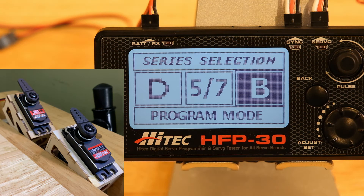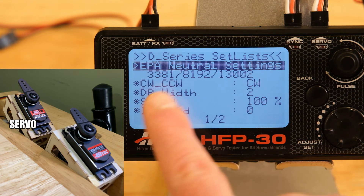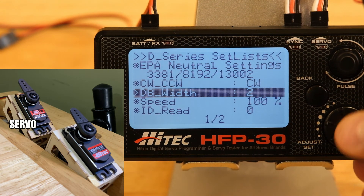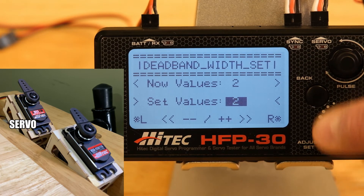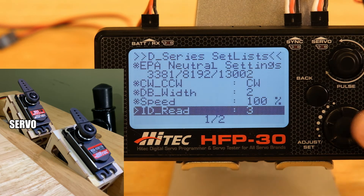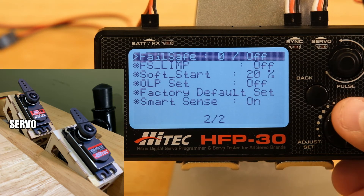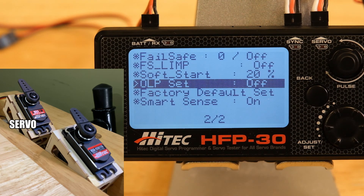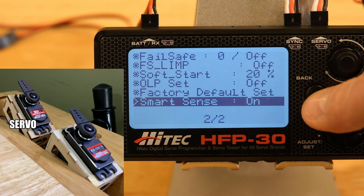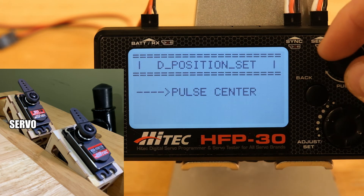Now we're going to switch up and show the differences with the D-series. I have the D951 hooked up and we chose D. We can see slightly different EPA values — instead of plus and minus, they look all relative, going from 3381 to 8000 to 13. Many of the same settings are here: counterclockwise, deadband, speed. There's also an ID setting where you can set different IDs if you'd like. Failsafe is here as well. You also get overload protection — if the servo is binding you can set it to decrease power. And then SmartSense, a feature that allows the D-series servo to dynamically change parameters for better performance.